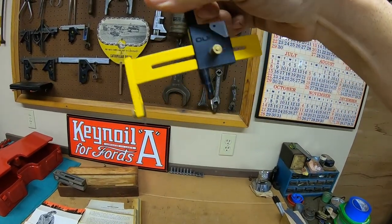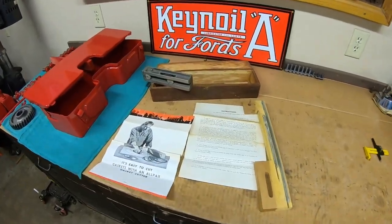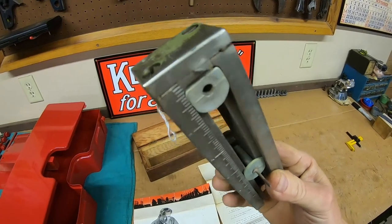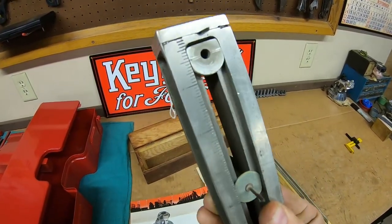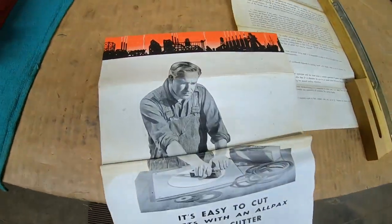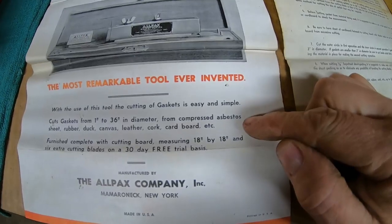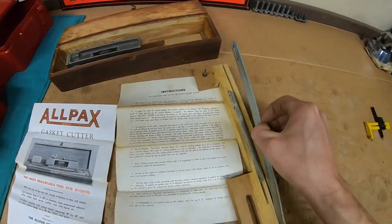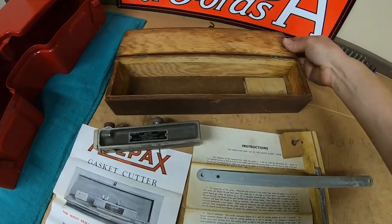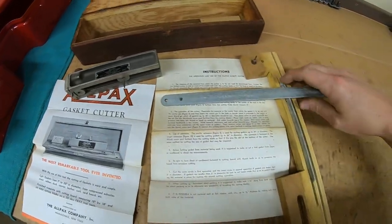For larger holes there's this modern plastic adjustable circle cutter — a sharp peg that slides to set diameter and a sharp blade on the end. And if you want to get really serious, there's this All-Packs gasket cutter: super sharp blade, adjustable center point, ruler-type graduations on the bottom. It says it will cut gaskets from one inch to 36 inches in diameter, and even compressed asbestos — good times. It has extension pieces so you can do some pretty wide swings. Found it at a swap meet — everything still inside, even the literature.